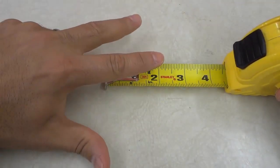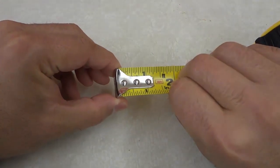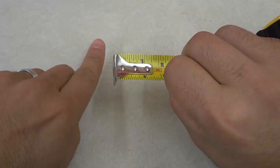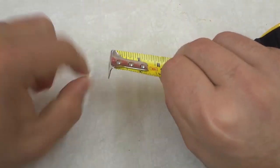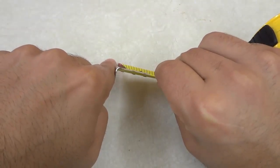The third tape measure secret that I want to talk about is the movement of the metal piece. As you can see, this metal piece moves, and it moves for a specific reason. The reason is to give you an accurate measurement, regardless of whether you are butting the tape measure up against something or hooking it onto something. When you butt the tape measure up against something, you can see that the metal piece is actually included in the measurement.